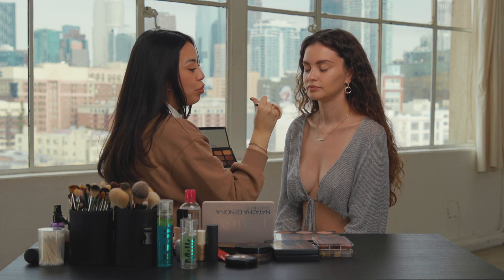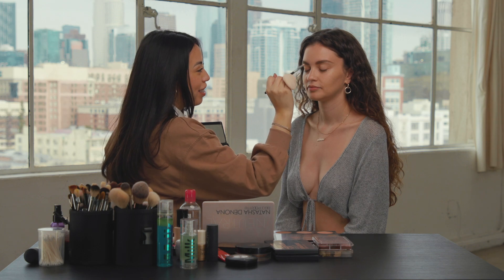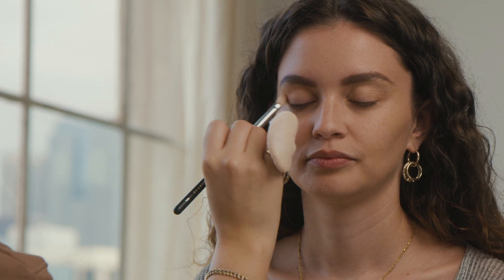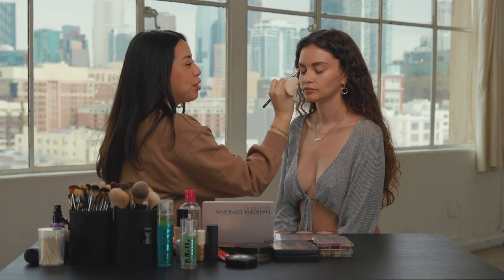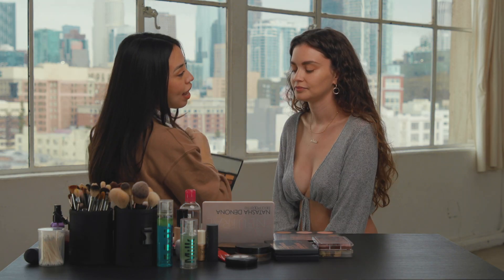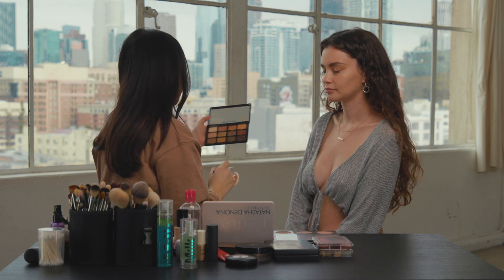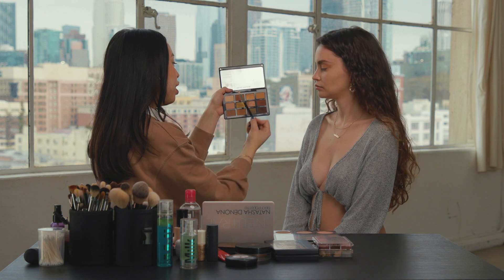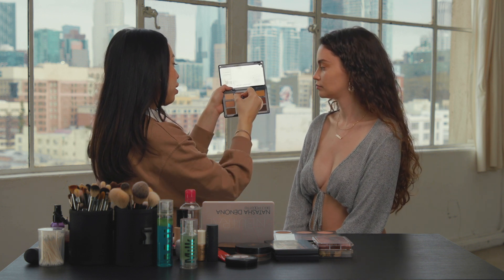I'm going to take a fluffy brush — this is a Morphe 456. What this is doing is it's going to define your eye without adding too much color, if that makes sense. Now we're going to move on and go maybe two shades darker. I'm going for a warmer tone — you could go more neutral, but I'm going to go a little bit warmer.